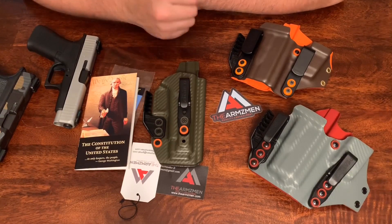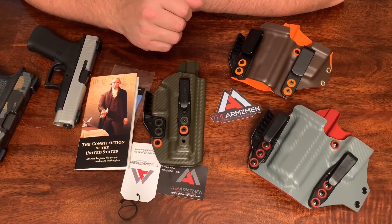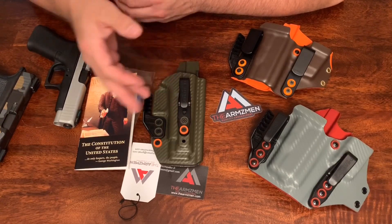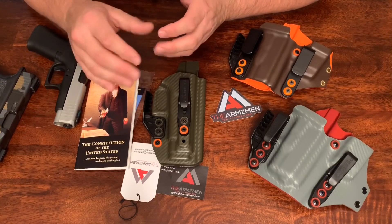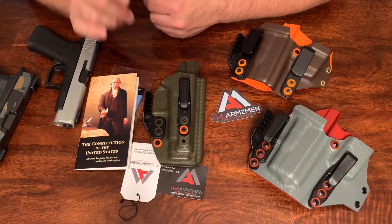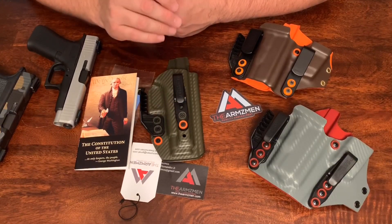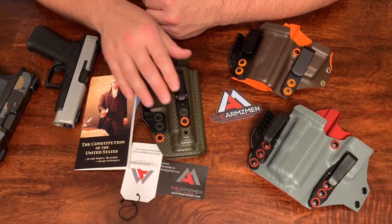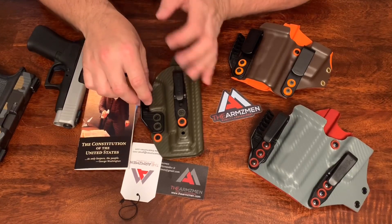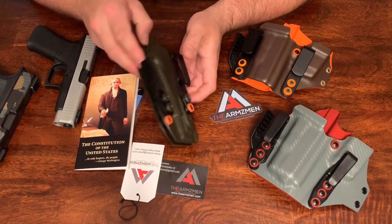Hi, how's it going? Today I want to share with you a holster company that I discovered on eBay. This holster company is called The Armsman. They also make dump trays, wallets, and a lot of other little Kydex things. Right now, all I know are about these few holsters here that I purchased. When I ran across this company, I was just shopping on eBay looking for a holster for my Glock 48, and that's when I came across this post that showed a picture of this holster.